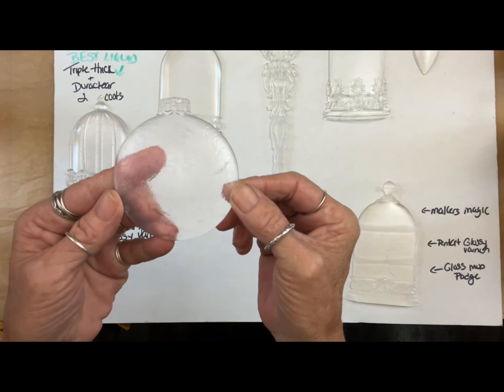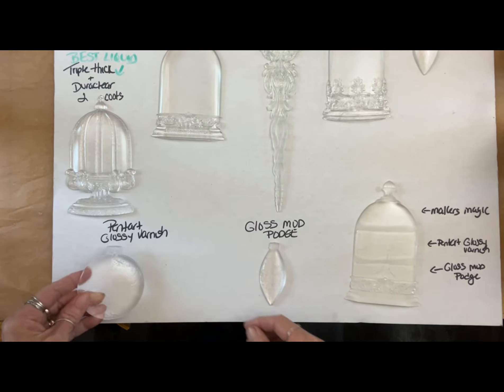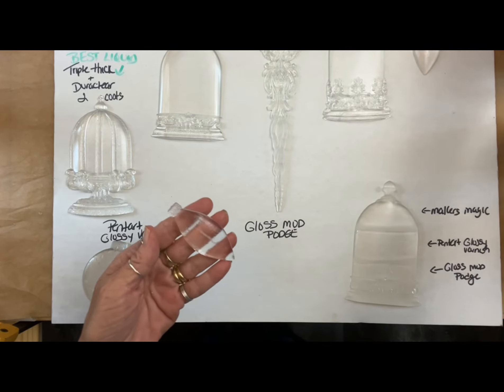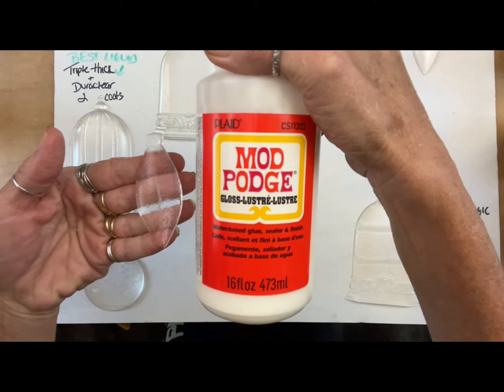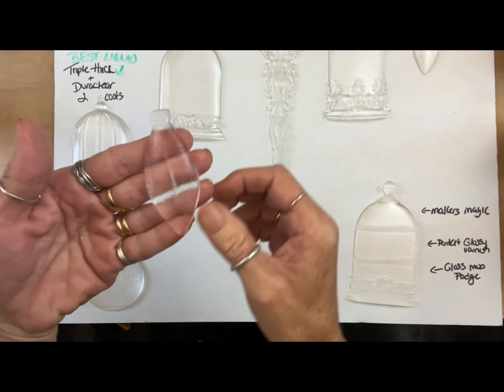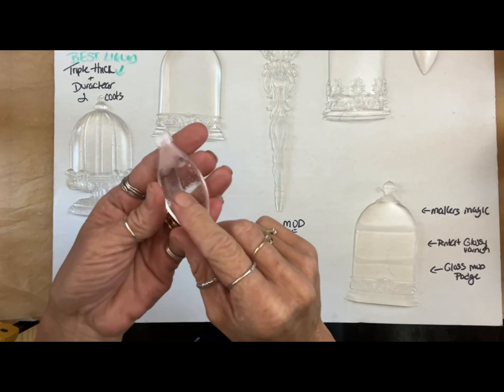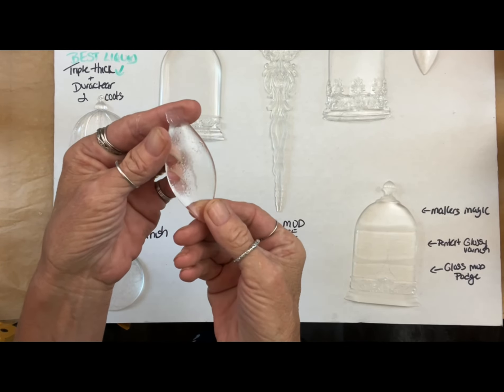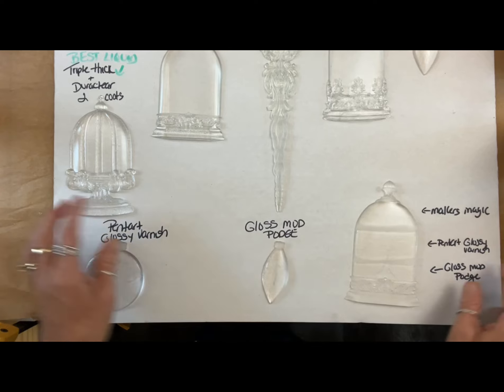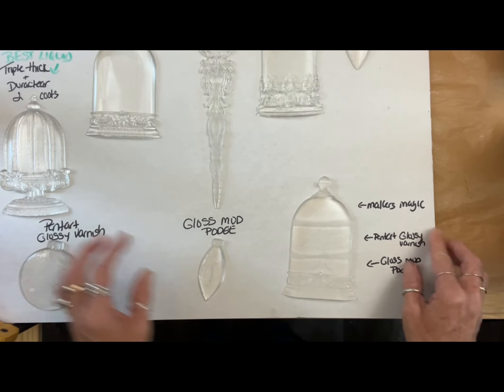So that is the Pentart Varnish Glossy — great. The Maker's Mark — great. Gloss Mod Podge — it worked fine. However, I would stay away from Mod Podge entirely because it tends to yellow over time, so be mindful of that.